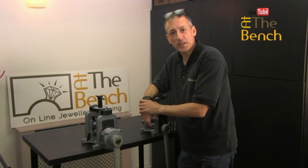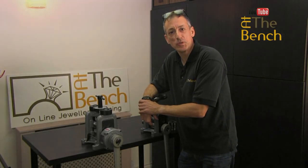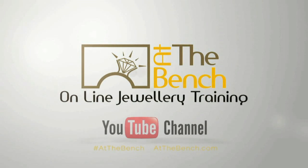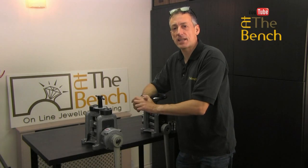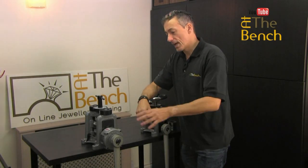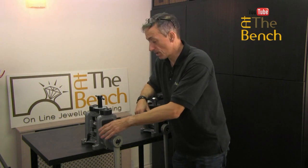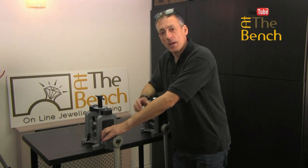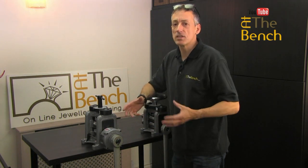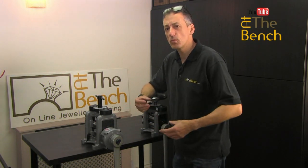Hi, I'm Andrew Berry and welcome to At the Bench's YouTube channel. In our last film we looked at the difference between a direct drive rolling mill and a rolling mill with a reduction gearbox, but the choice of rolling mills really does not end there — there are a few more things that you really do need to think about.